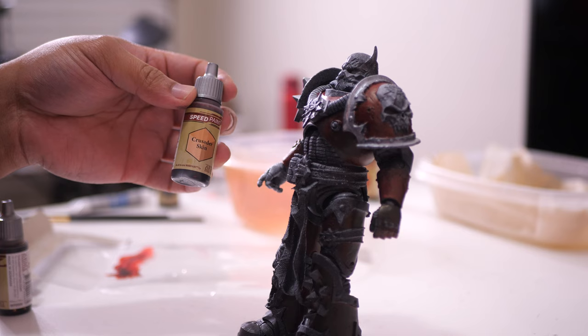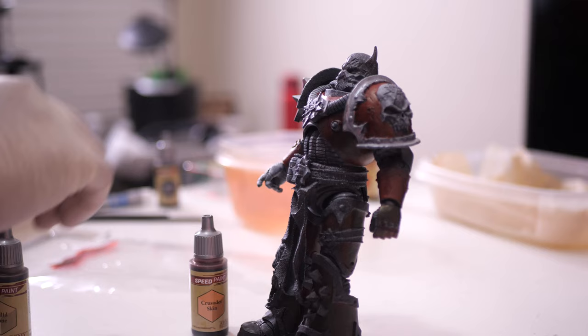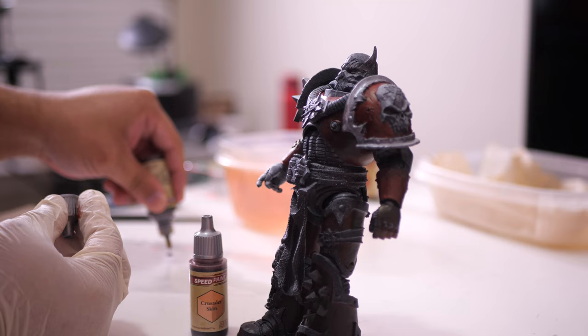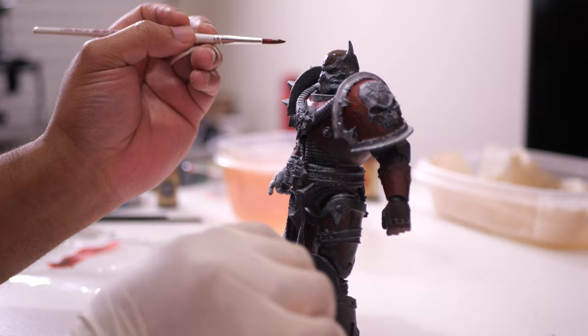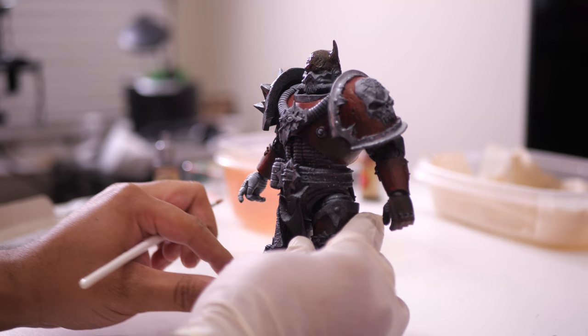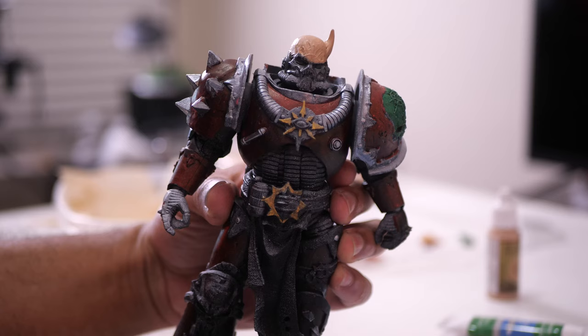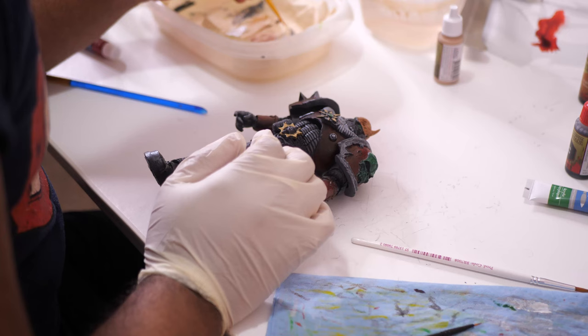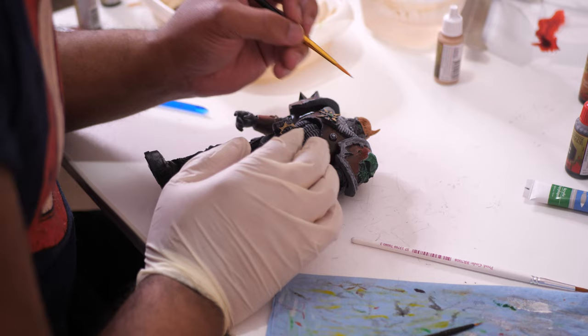This chaos space marine only has a little bit of skin exposed, and that's on his head. I think it makes sense for his skin to be discolored and gross, so I decided to mix the crusader skin and palette bone speed paints together. I wanted to get a tone that resembled tan skin, but with a little bit of yellow grossness mixed in. But since his head was so dark from the spray paint, the speed paint failed to provide good coverage — it was just way too transparent. So I wiped it off and brought out the acrylic paint. I used cobalt skin from the Army Painter for the base, and it took about three thin coats to become opaque, but it looked so much better. I also applied a flesh tone wash, also from the Army Painter, on top of it, and it really helped to bring out the details. I really dig how this head turned out.